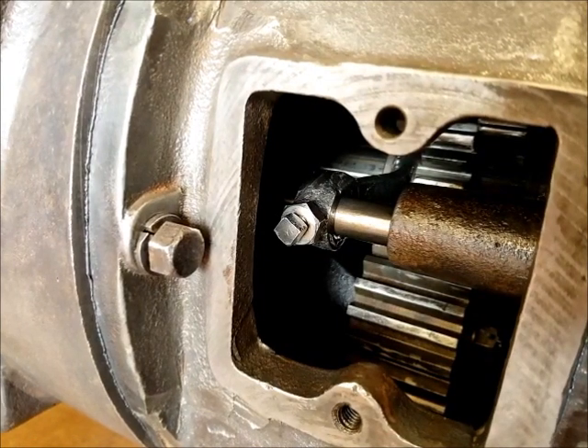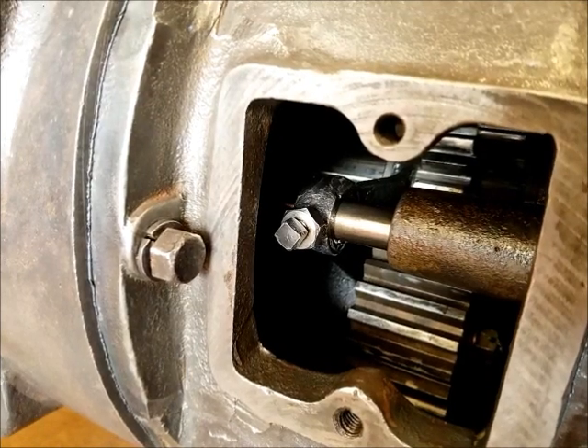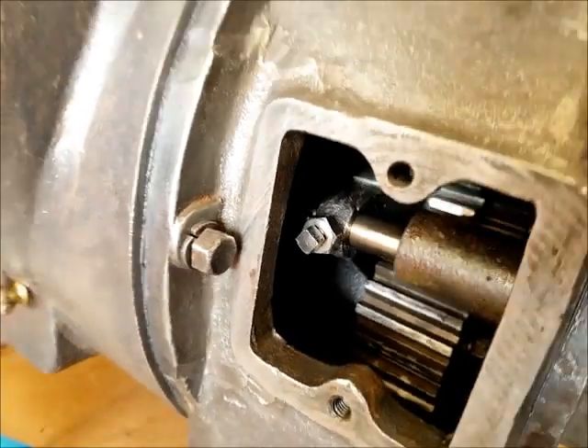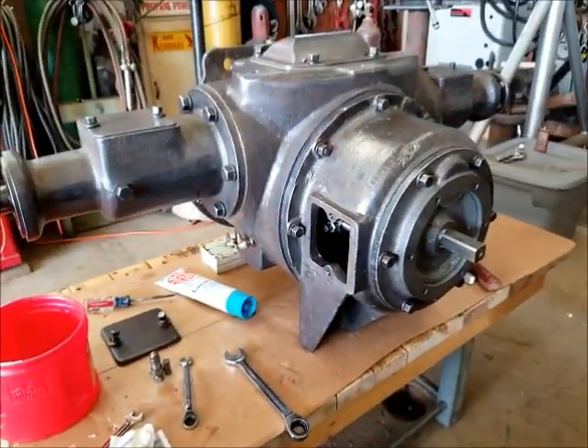The shifting rail is in, shifting fork is on the rail, and the jack bolt and lock nut are all tightened up. Now it's the fun part of putting all this assembly into the top and hopefully not dropping anything to the bottom of the transmission — cross your fingers.